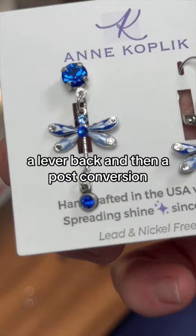And guys, here we have the side-by-side finished product — a lever back and then a post-conversion. Hope you guys enjoyed.